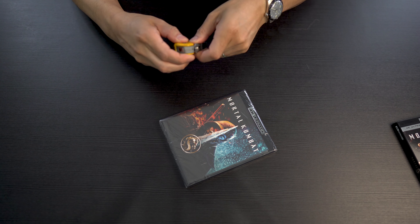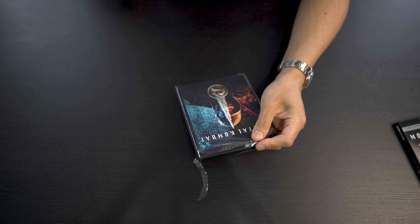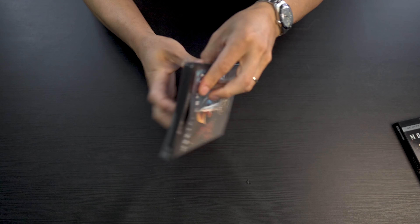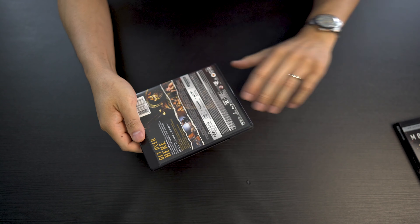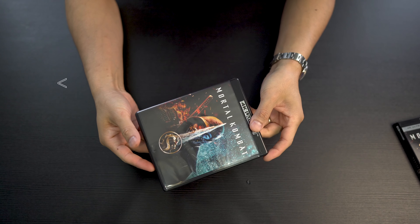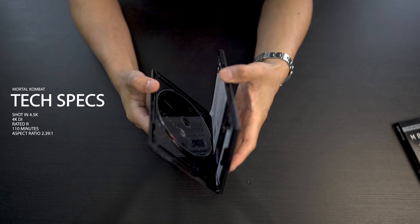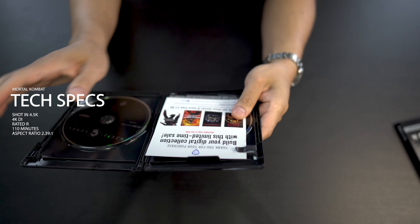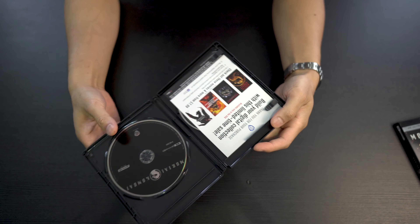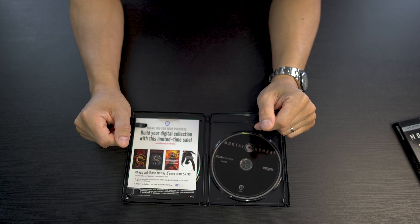Let's take this wrap off. Just a few tech specs on the movie: this was shot in 4.5K, it does have a 4K DI, it's also rated R, it's 110 minutes long, and the aspect ratio is 2.39 by 1, so you will get the black bars.